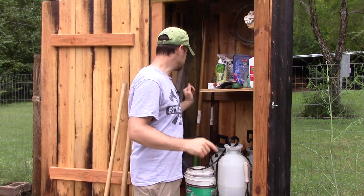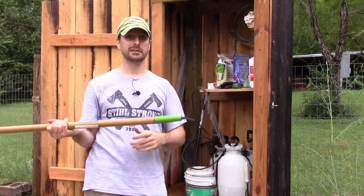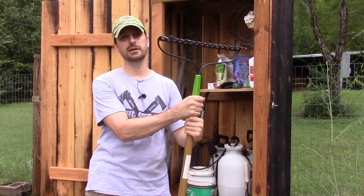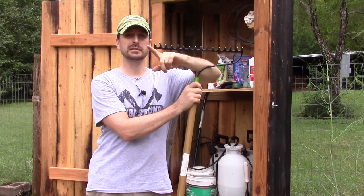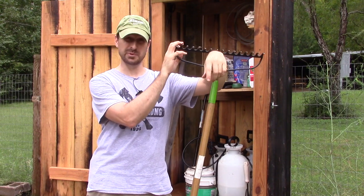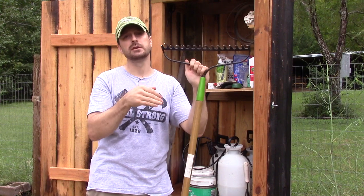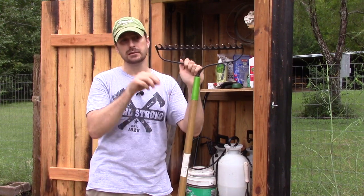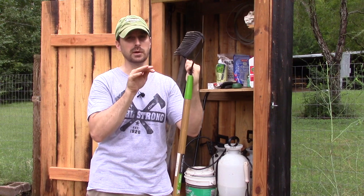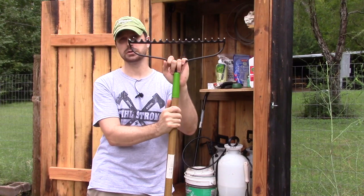And last but not least, our garden rake. You'll remember from the original Back to Eden creator Paul Gauchy — he uses this rake a ton, practically all he uses. He uses it to weed, and to pull back the wood chips to get a good planting medium down into the compost, then rakes the wood chips back up around the plant. So we use this a ton here in the Back to Eden portion of the garden.